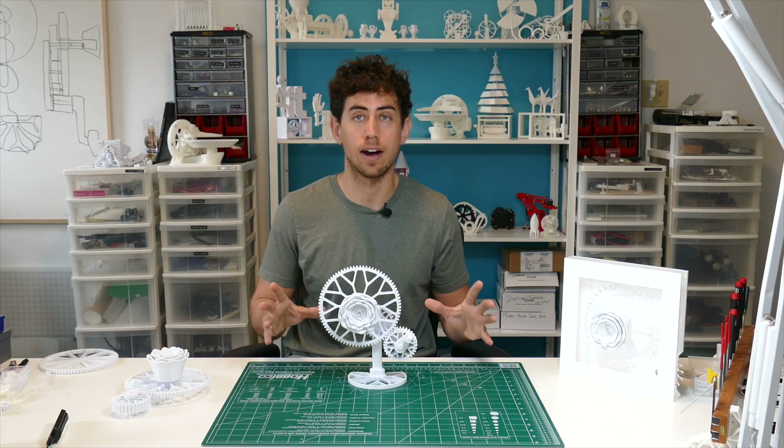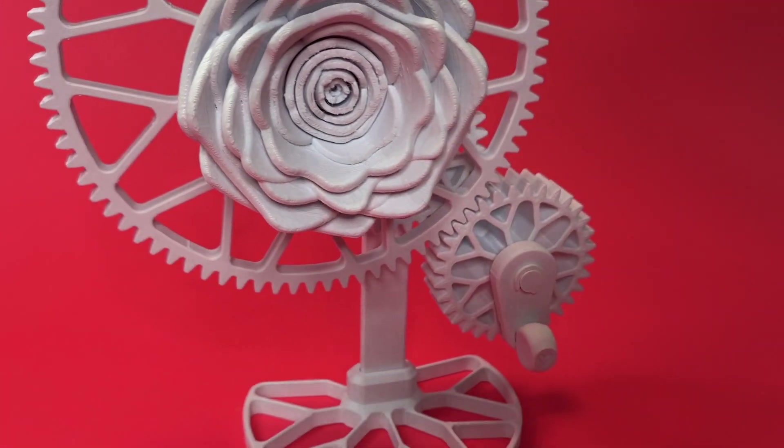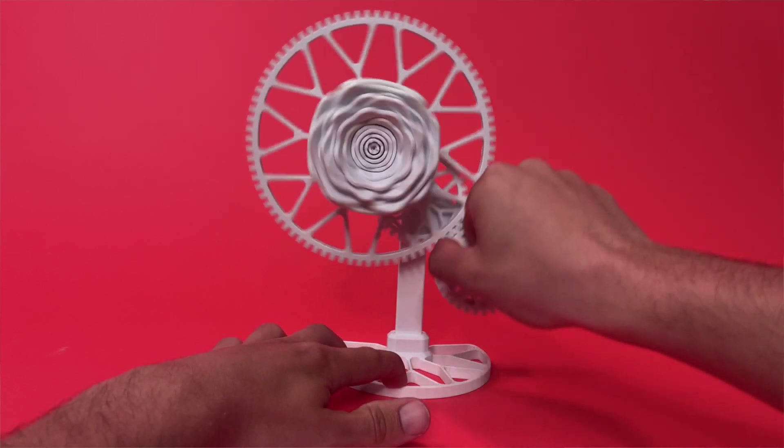I'm so happy with the way this whole project came together. It looks great on its own without any movement, and the fact that you can crank it and get a cool movement out of it is just an extra bonus for me.